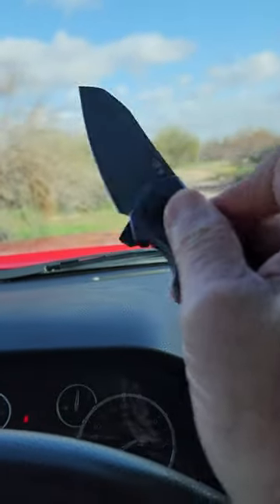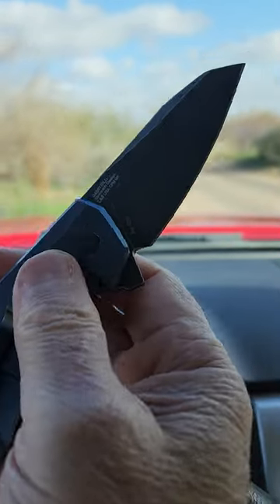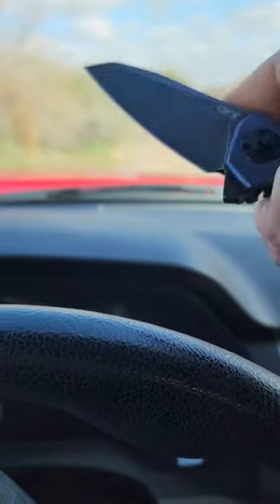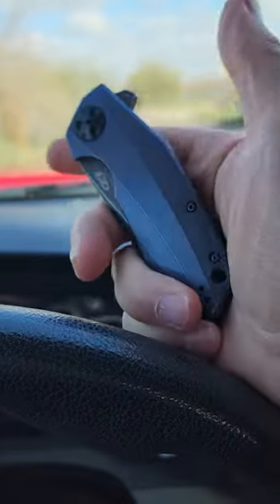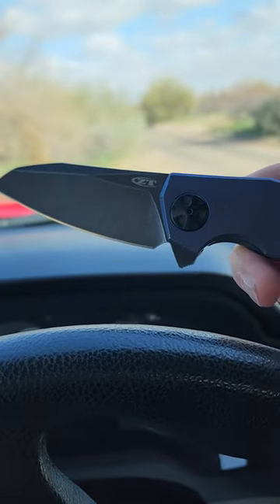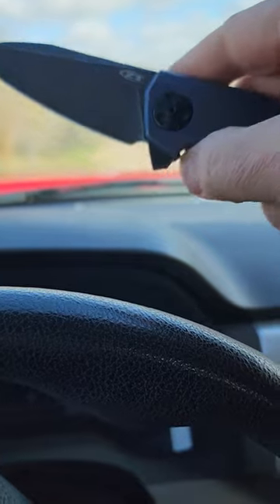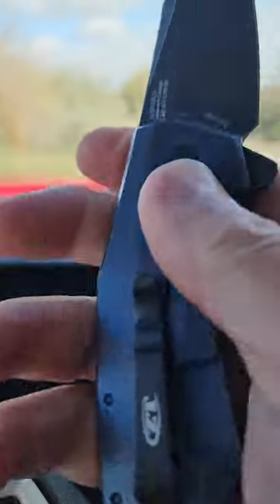Out the door today carrying a Zero Tolerance 0456. It's got blue titanium handles and a black stonewashed M4 blade — a limited run. Sinkovich design, with that typical angular kind of appearance that's characteristic of him.